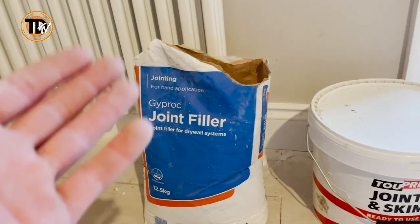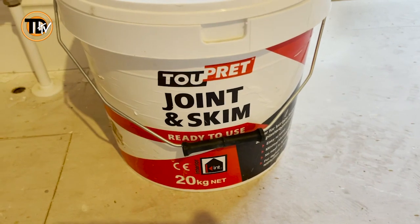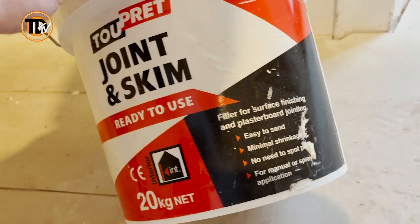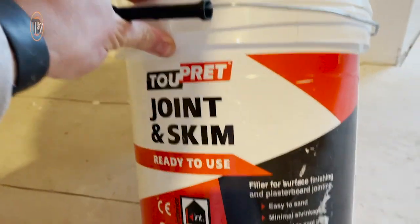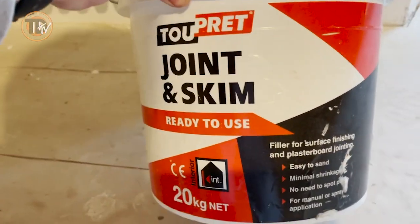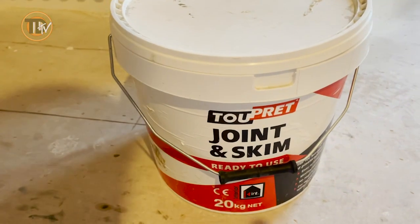It was faster drying and this is really just the finish coat for me. The tub says easy to sand, minimal shrinkage, no need to swap prime for manual and spray application. Spray application - already talked about that, really good - definitely works, just give it a good mechanical mix. There's no need to swap prime; personally I prime everything anyway so I don't really think it applies to me. There's not really much you need to know other than how it performs, so I'll show you it in action.